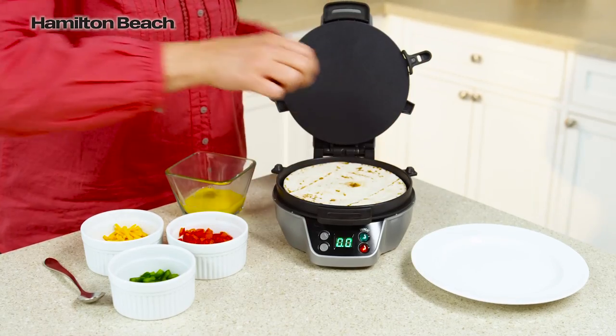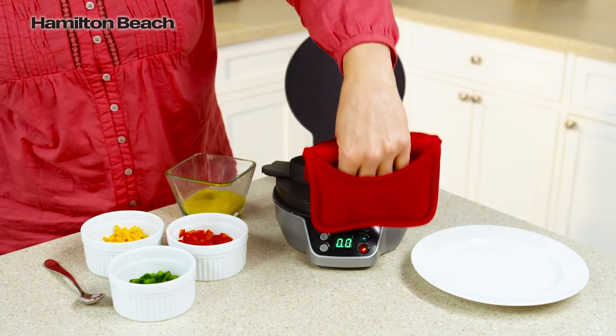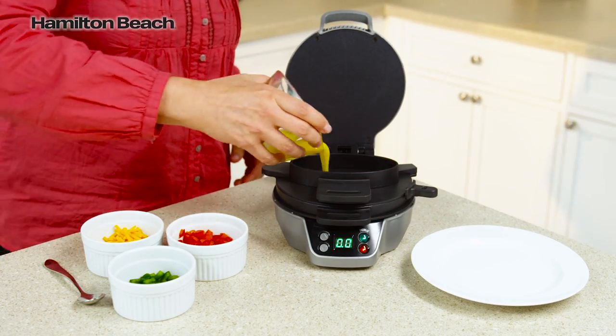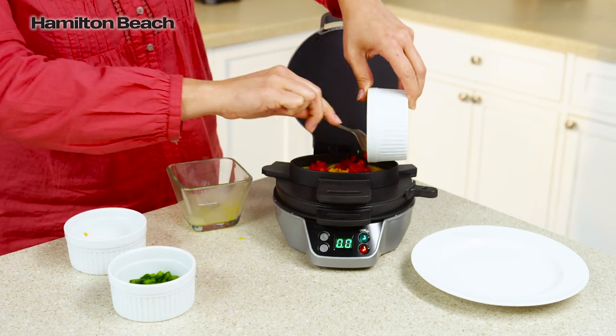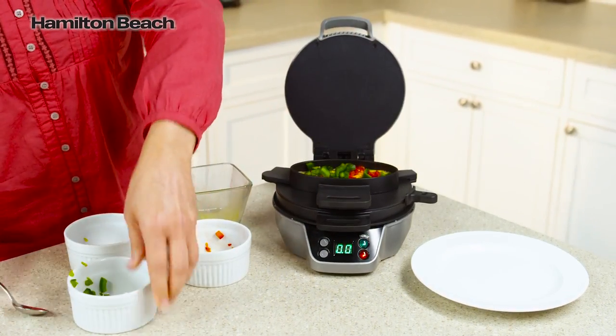For burritos, just add a tortilla to the bottom plate, lower the top ring and cooking plate, and add your egg, cheese, onions, peppers, precooked meats, or other toppings.